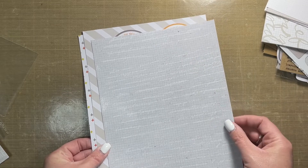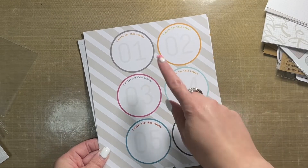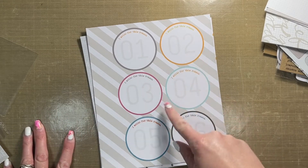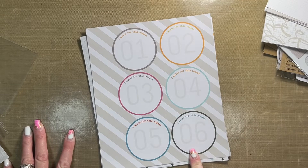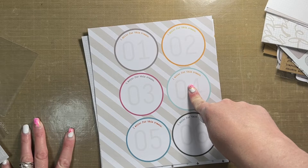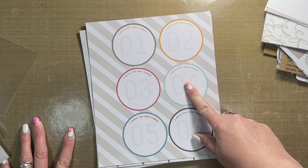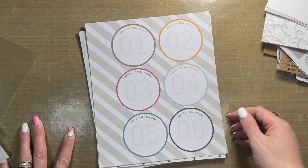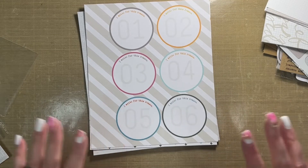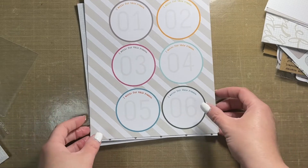Looking at these papers, I can't help but think of Herbie from Punch Bug — Herbie the little race car, the little bug. Anyway, that's kind of getting off topic! But fantastic papers and fantastic products overall.